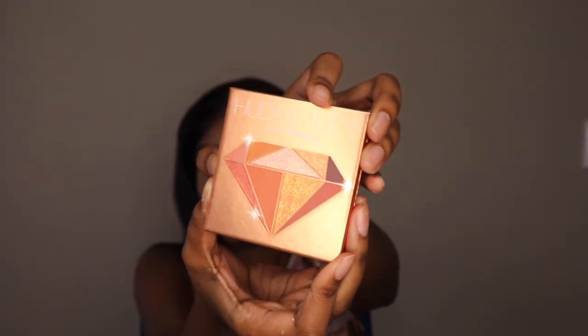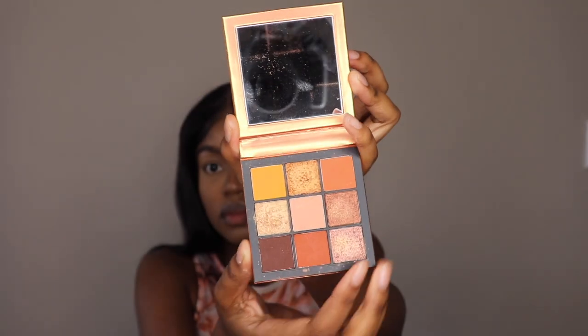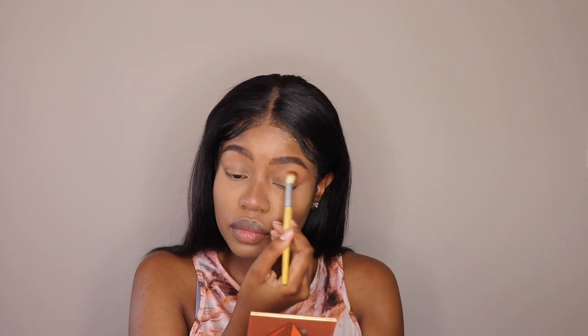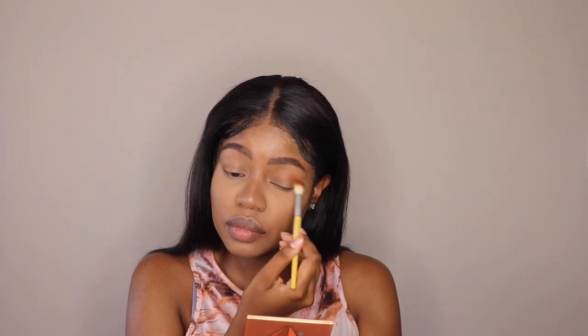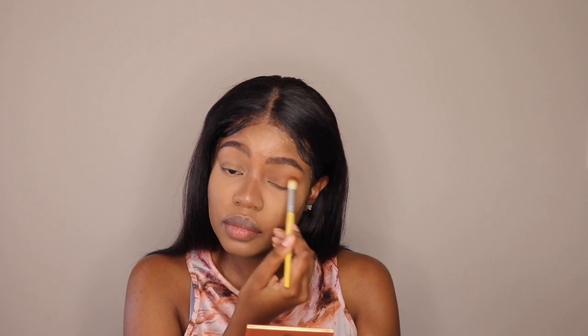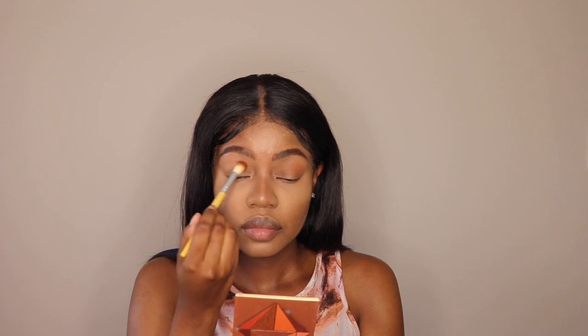Finally, we're moving on to the star of the show: the Hooded Beauty Topaz Obsessions palette. This is the main focus of today's video. I'm basically going to show you how to create a quick makeup look using just three shades — I kid you not. I'm going in first with the orange color as the transition shade, which is usually very close to your skin tone, to ensure the eyeshadow looks seamless.